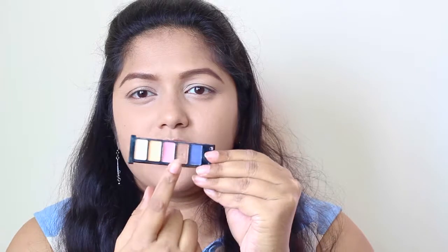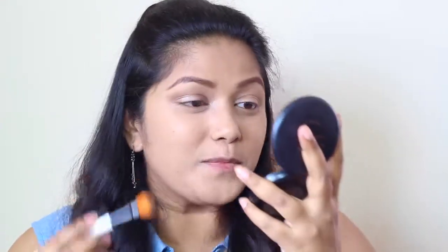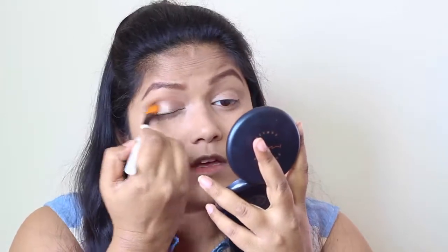I'm going to take a brown eyeshadow and blend the harsh edges. I couldn't find my matte brown eyeshadow, so I'm using this brown from an old travel kit — I don't even remember what brand it is. I just kept these eyeshadows because they are really good and pigmented. I'm going to apply it in the crease and blend those harsh edges.